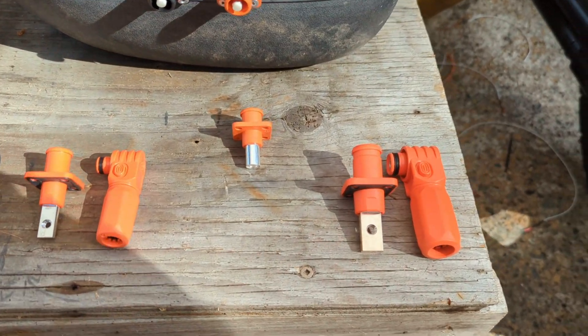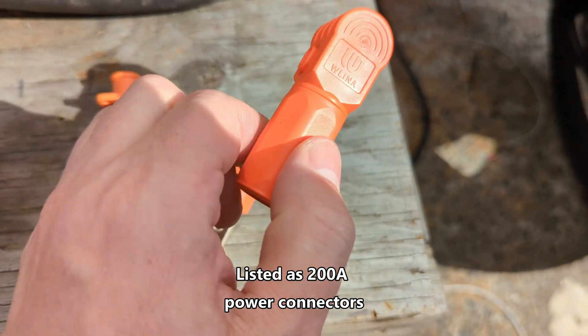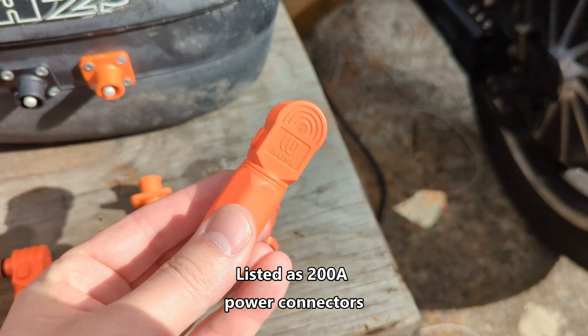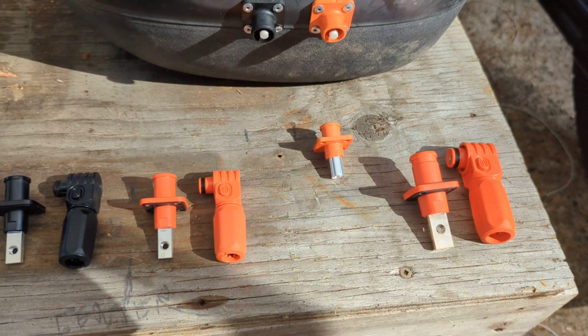Over here I have some Chinese knockoffs. As you can see, they do not say RADSOC, Sherlock, or M-Phenol in the middle. The quality seems quite fair, but I can't verify if they can actually handle the current they say they can.